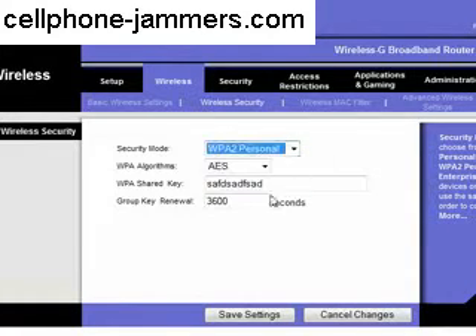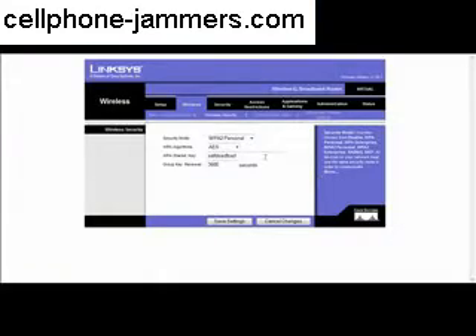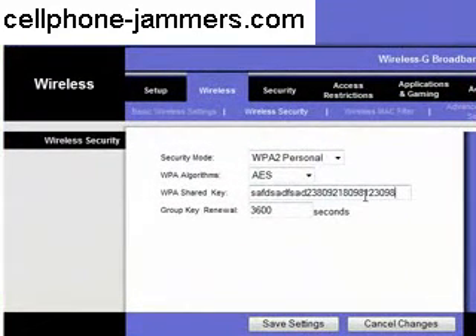Choose the WPA2 personal mode and set the WPA algorithm. The shared key is the key which a person must have in order to log on to your Wi-Fi network. The key is best kept long and should have an alphanumeric combination. When you log on to your network with your laptop, you will be asked for this key and also the WPA algorithm. Choose the algorithm as AES and the shared key as the key you set.